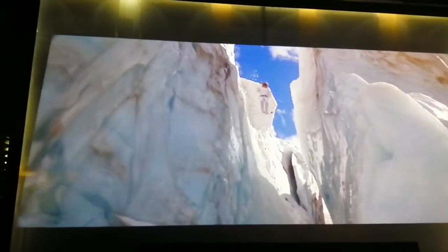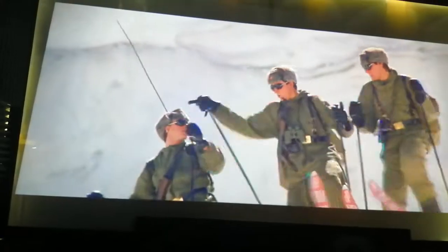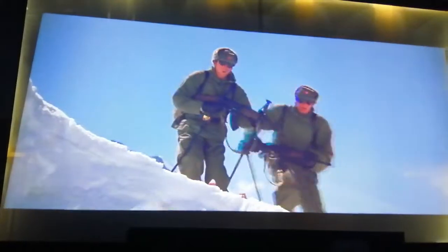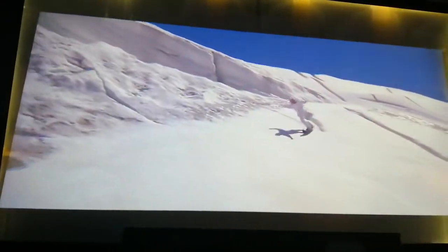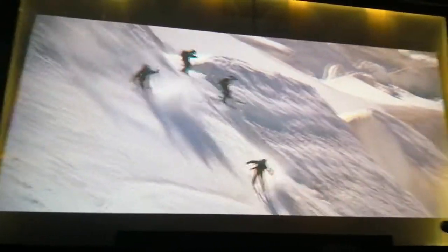This sounds way better than the bloody Blu-ray. I can still hear all the bullets ricocheting — I don't know how they're ricocheting on snow, the bullet would just pass through it. This is what I like about the older ones — way better than the Daniel Craig garbage trash.